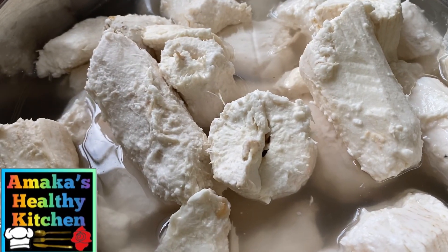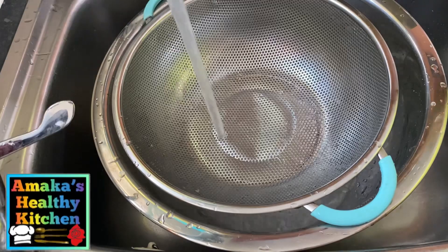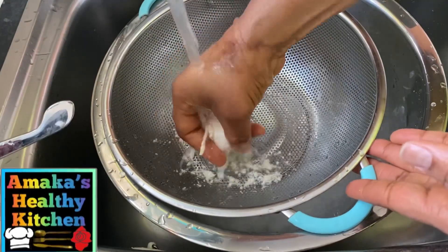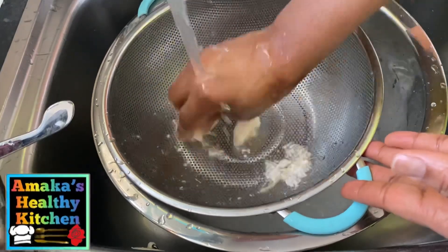As you can see, after about three to five days, that was how the water was looking. I kept changing the water because I don't want any odor at all in the kitchen. Now the next thing we are going to do is to separate the cassava from the chaff.